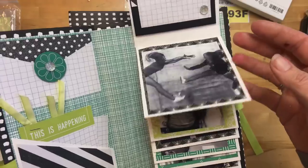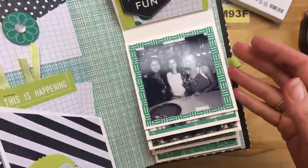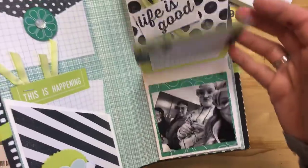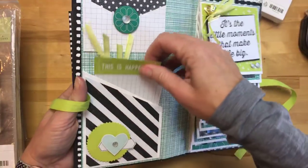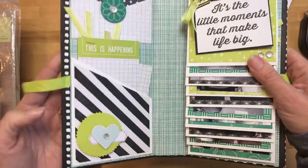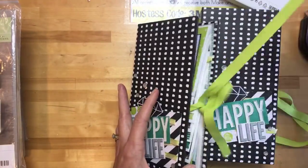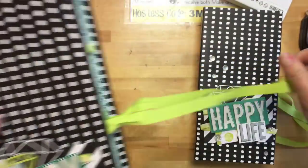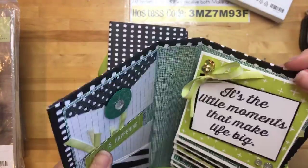I went ahead and did one album with my daughter's pictures — I just randomly printed some things off her Instagram — and she almost cried she was so excited. If you have a teenager, you know that's a big deal. She wanted it right away but I told her she couldn't have it until I was done with my class. She's going to keep one and give the other to her best friend.